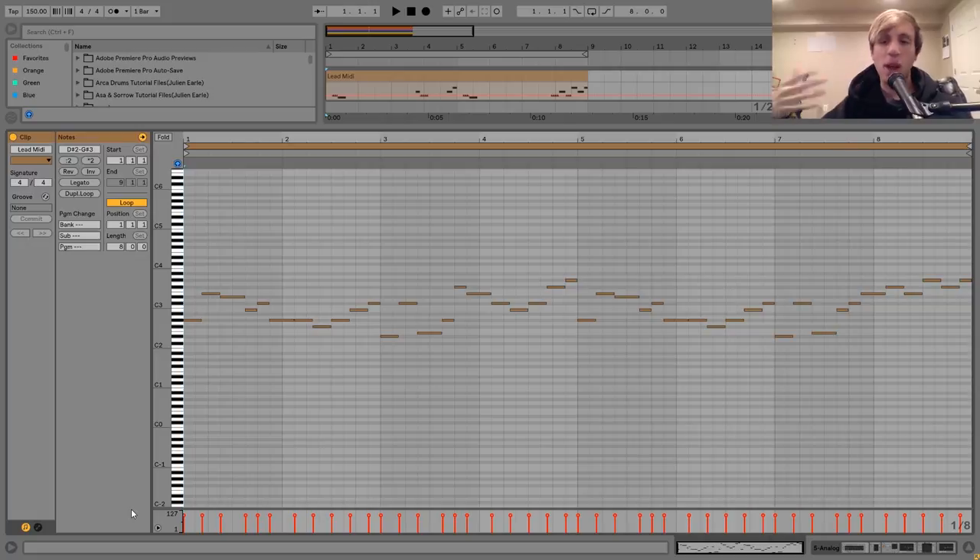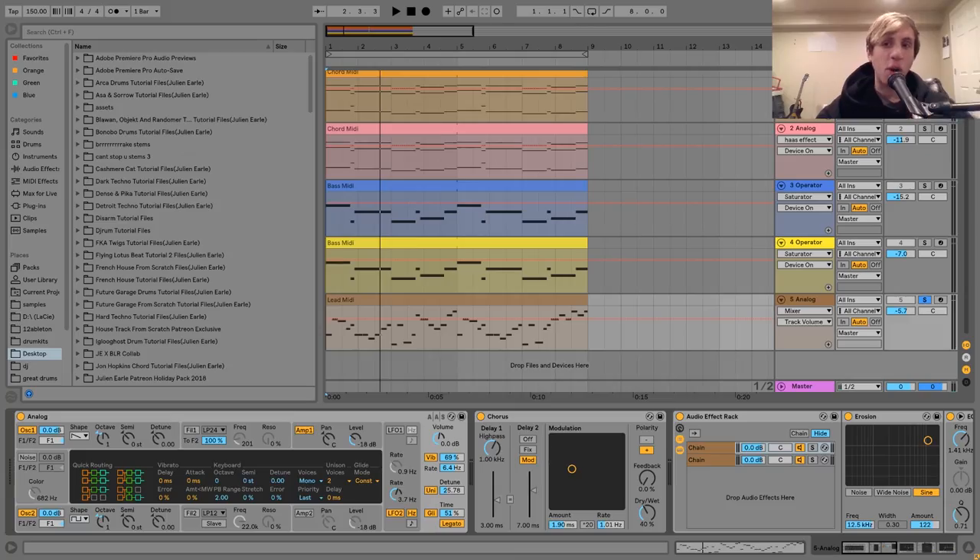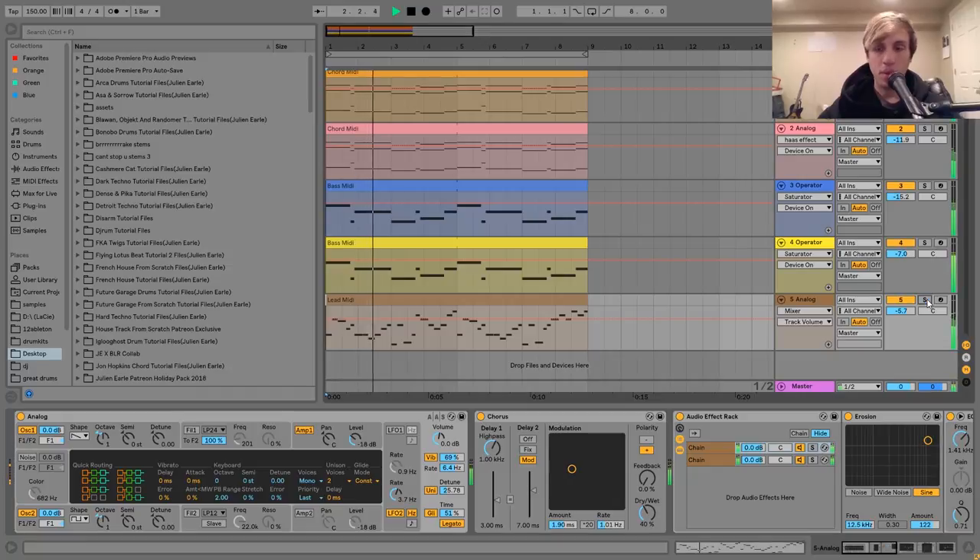If you really want to capture that Rusty sort of vibe, try doing stuff like this type of pattern, where it's got kind of a 16th-note feel. It's very fast, not just long held-out notes — it's very quick, very dynamic, and it's just really moving this along and giving it a lot of energy.